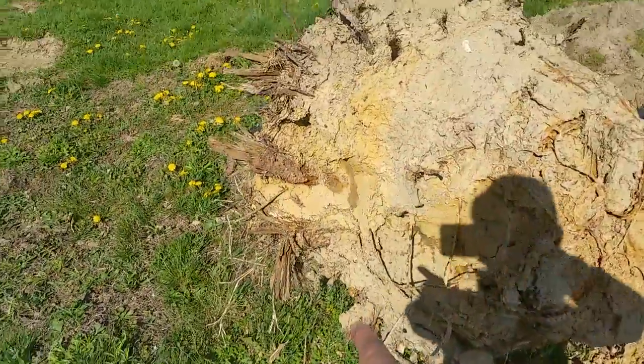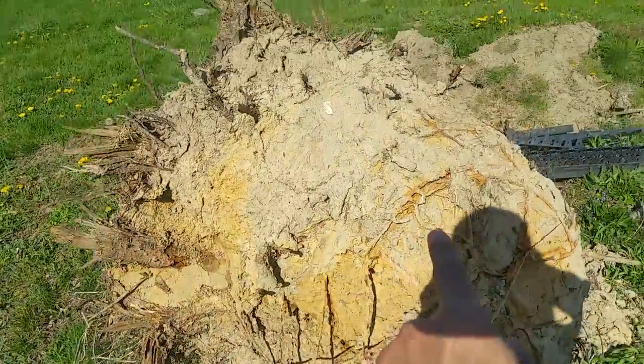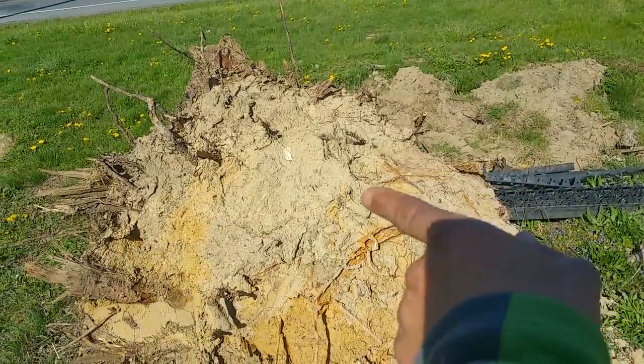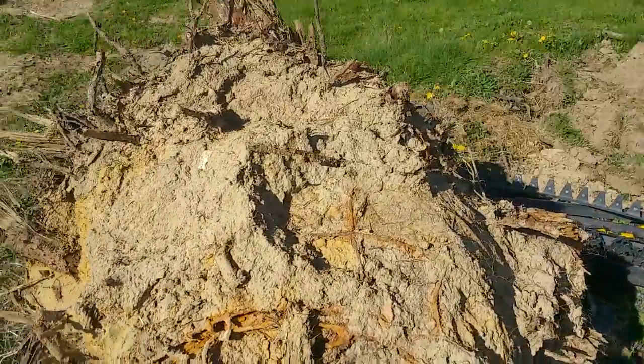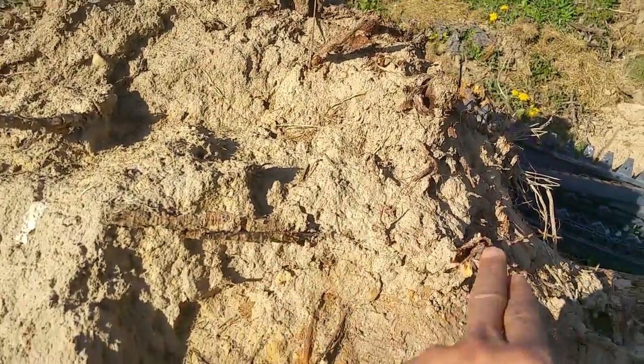Let me back up and get us out of the shadow a little bit. It's going to be a little shadow in here, but right here is the wire basket. See the rust on it? Wire basket still embedded right here. And that's the root.